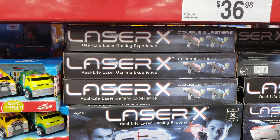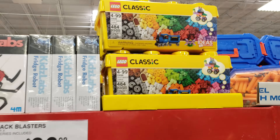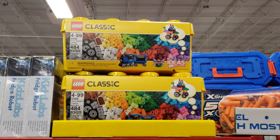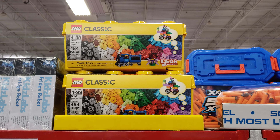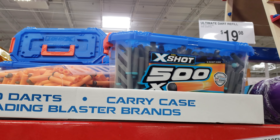Laser X is going to be $36.98 here. Of course we got the classic Legos, though there's no price on them whatsoever. And we have the Ultimate Dart Refill here, and that is going to be $20.